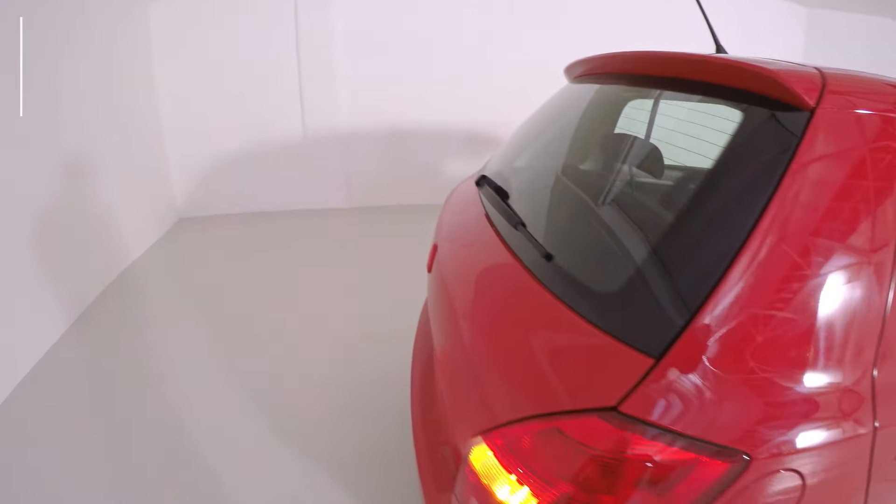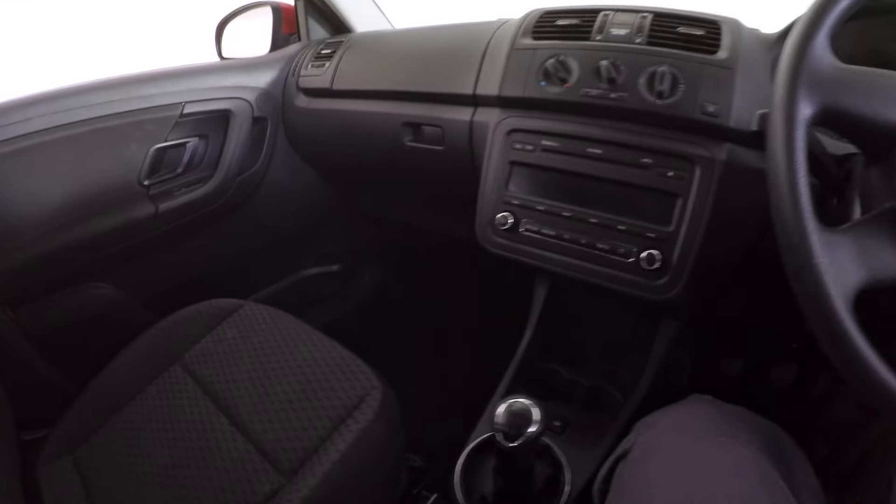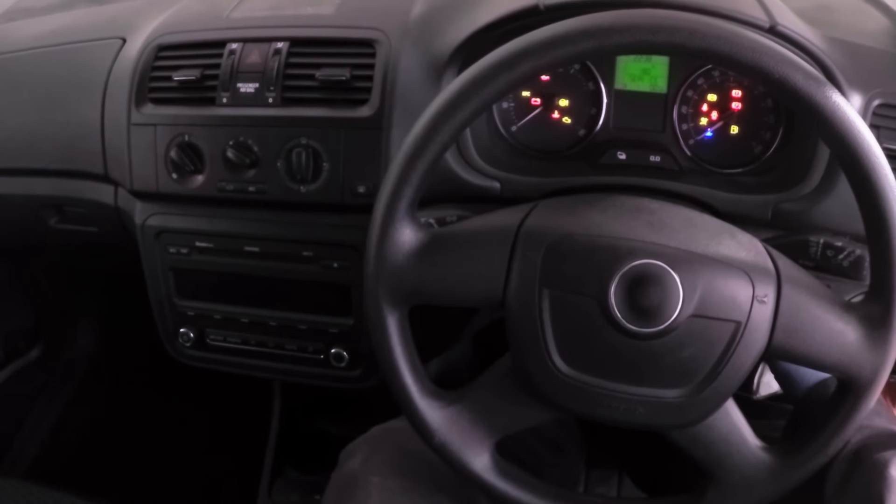Now you're all done. It's worth remembering that if your car has a space-saving tyre, it may have a reduced speed limit as well as a limited distance. So it's better to replace it as soon as possible.